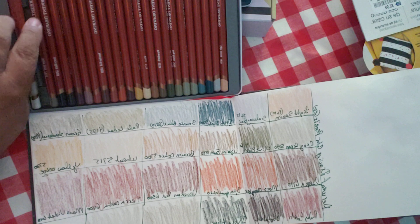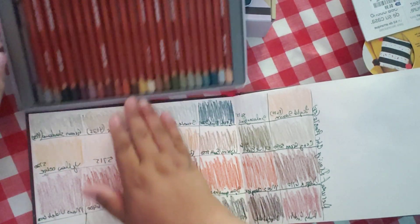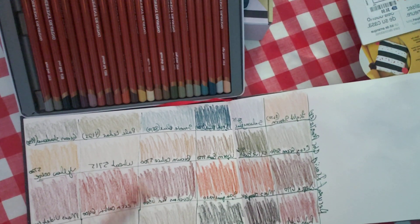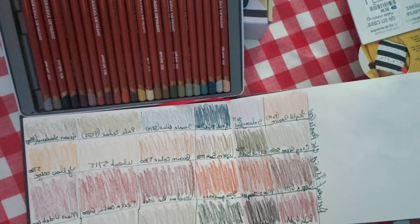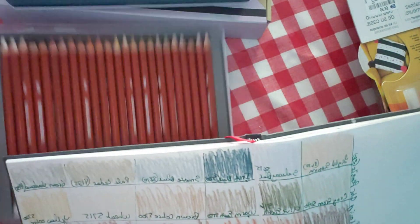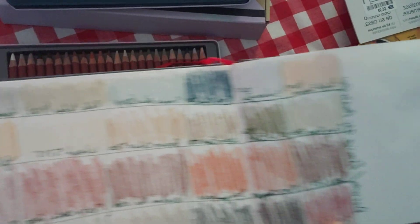And then finally Chinese White. You might not be able to see it, so let me go over it. It's kind of like a Chinese White. I don't know why they included it — they should have kept the Ivory one.